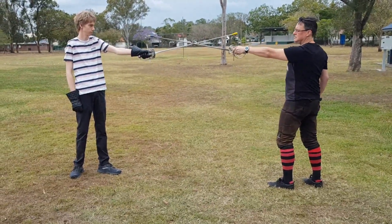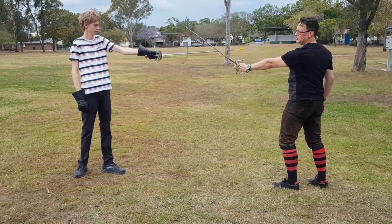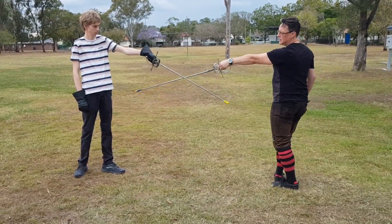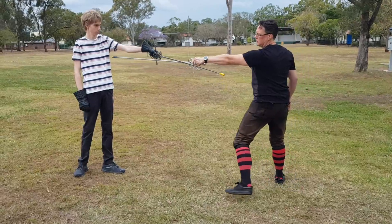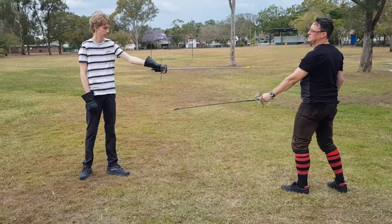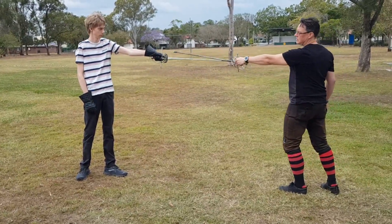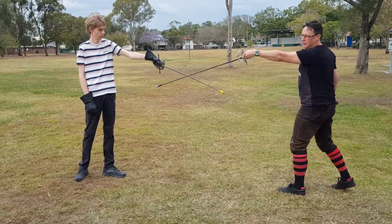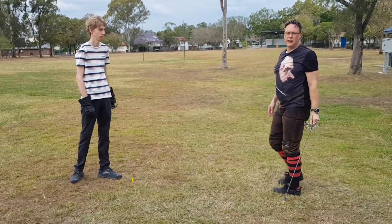We're going to start at our defensive distance, or maybe a little further out if we use a new gain. So we take the attack. As we spiral, we can actually do our gain during that spiral, which will allow us to thrust. But it also allows us to change our mind too. So if something goes wrong during my spiral and I've only done the gain, I can come back out and then re-engage when I can.